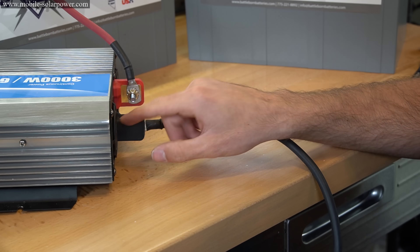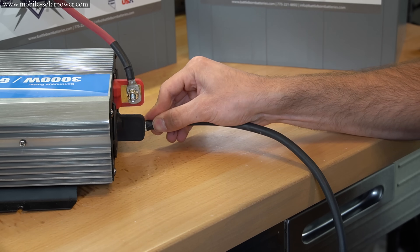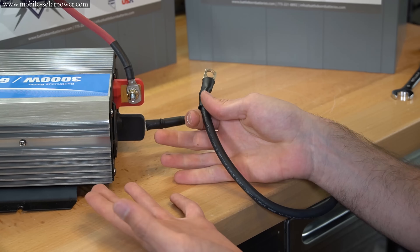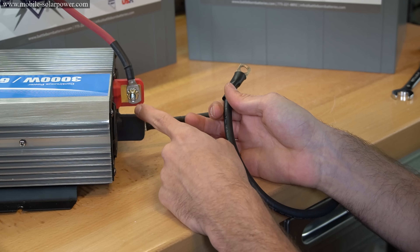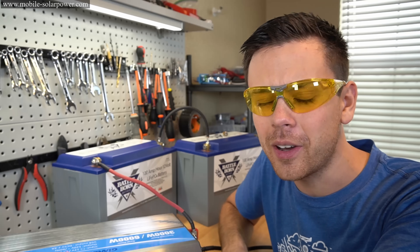These capacitors will discharge on their own over a couple of weeks or months, depending on which ones you have. But you want to do this safety-wise on any inverter, especially higher voltage inverters. I hope you guys liked this video, and I'll talk to you soon.